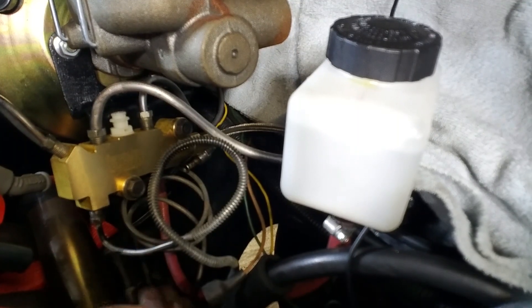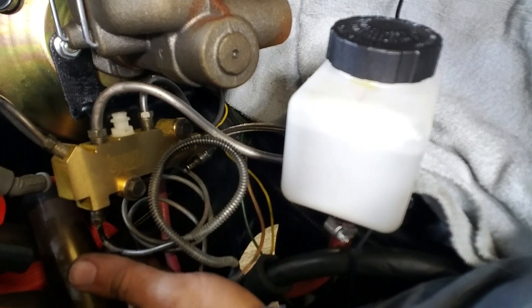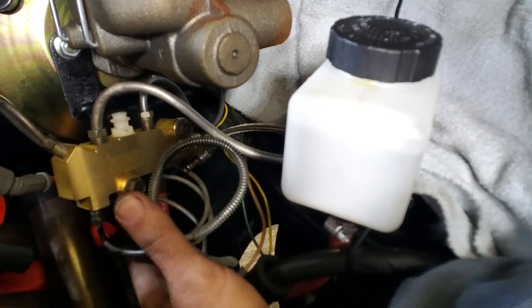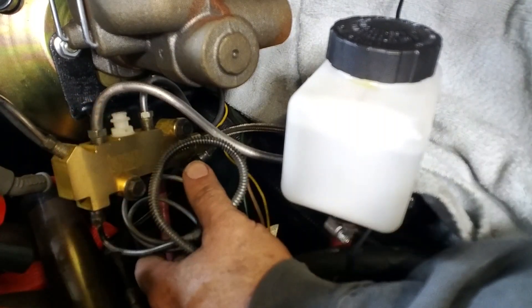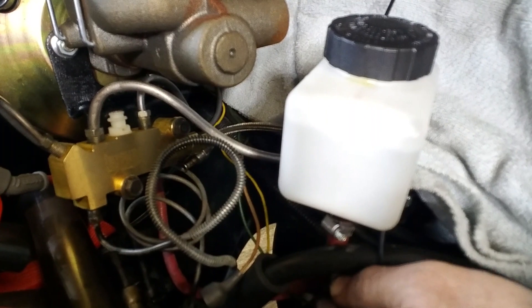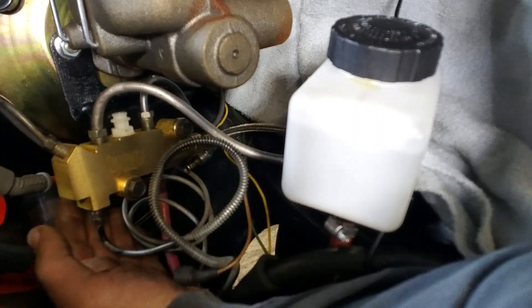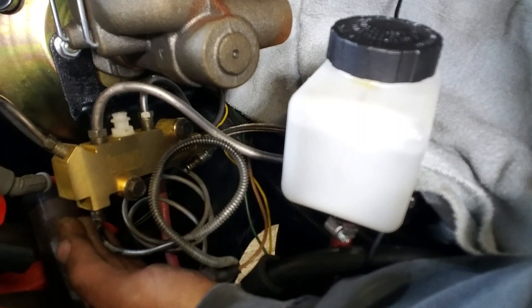I think it's still going to get hot. I think what I need to do is mount some sort of a heat shield in here, or maybe wrap the header. Well, that's impossible because that pipe is too close. But maybe I can mount something off the back of this bolt and put a heat shield right there.